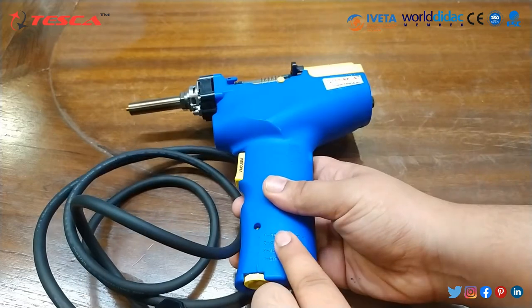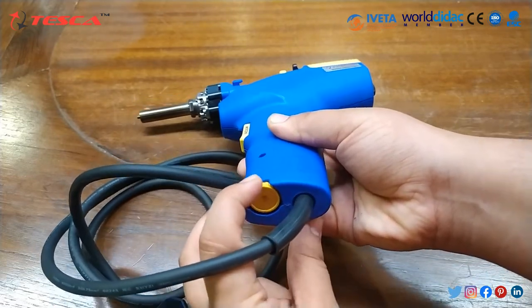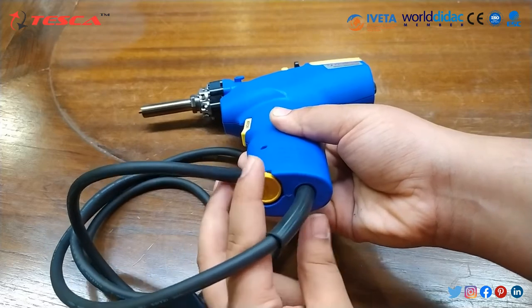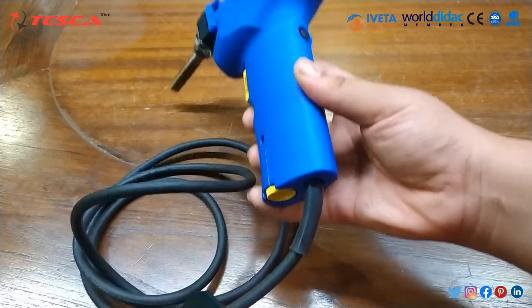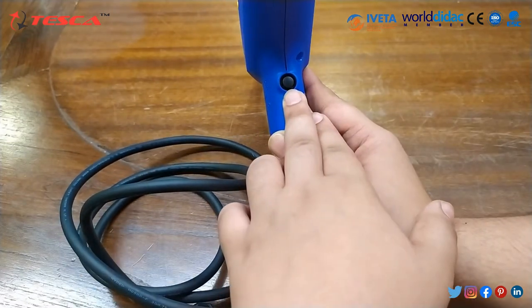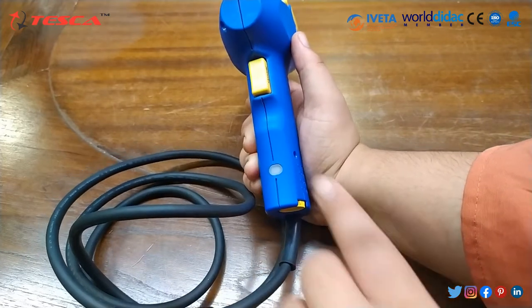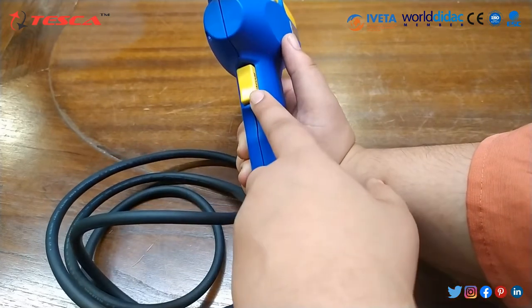If we want to set the temperature to 350°C, we rotate this knob and set it to 1. On this side is the power on/off button, and on this side is the LED lamp and the trigger.